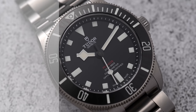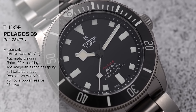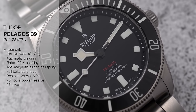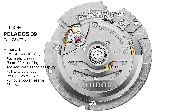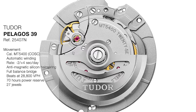The movement inside is Tudor's in-house manufacture caliber MT5400, the same used in all recent non-date Tudor watches. It's COSC certified but actually performs better than COSC — accurate from minus two to plus four seconds per day. It's anti-magnetic thanks to a silicon hairspring, has a full balance bridge, beats at 28,800 vibrations per hour, has 27 jewels, and delivers 70 hours of power reserve.